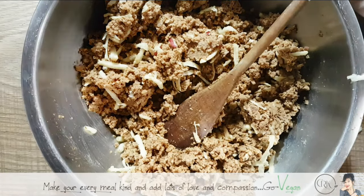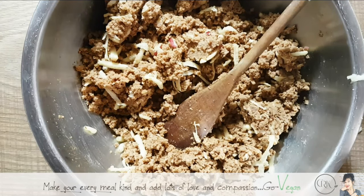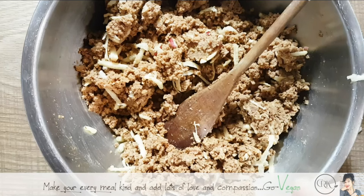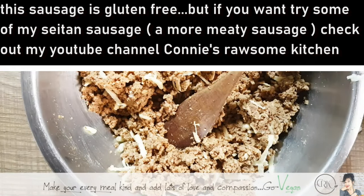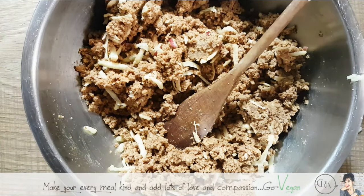My daughter said to me not long ago, 'Thank god you're recording all of this, Mom — at least now I have a recipe!' My recipes change every day; that's how I cook. I cook with what I have — if I don't have something, I just replace it. Now I'm adding just a drizzle of maple syrup to the pan to caramelize the onions and get them nice and sweet.